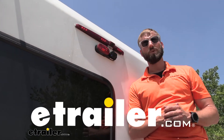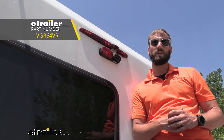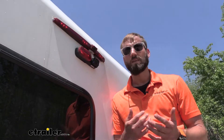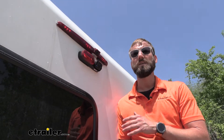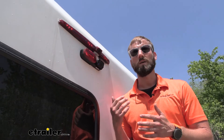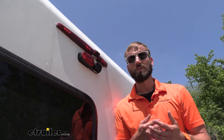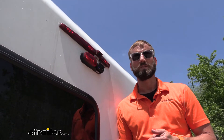Hey guys, Kevin here with E-Trailer and today I'm going to be showing you how to install the Voyager PWM filter on our 2020 Mercedes-Benz Sprinter 3500. As most Mercedes-Benz Sprinters or Mercedes cabin chassis RVers know, there's an issue with the wiring coming from our cabin chassis up to our camera system, not allowing enough power for the actual camera to send the signal over to our monitor. So the fix for this is the Voyager PWM filter, which is going to send a steady current up to our camera so that we can always make sure that we have our signal.